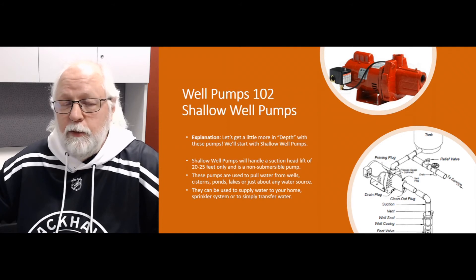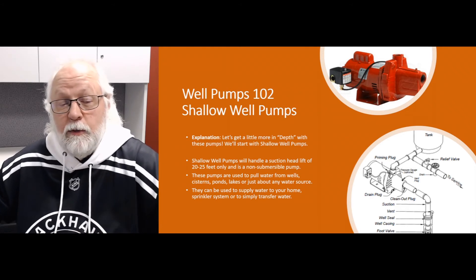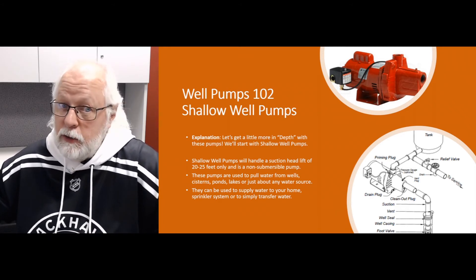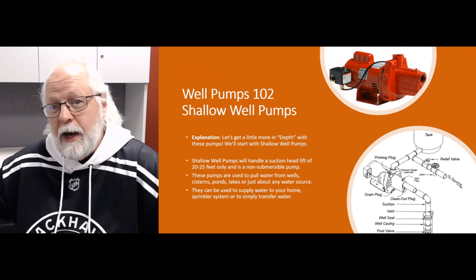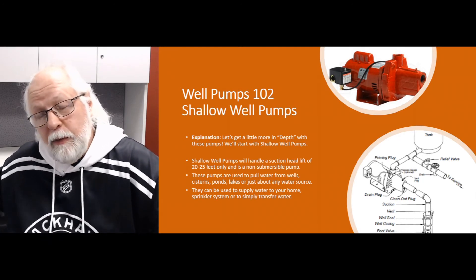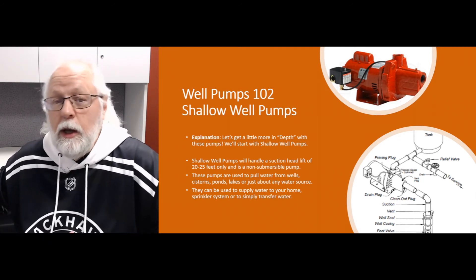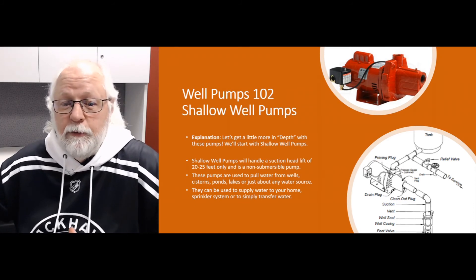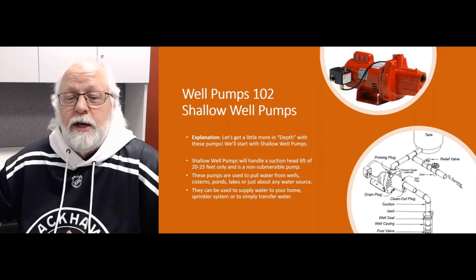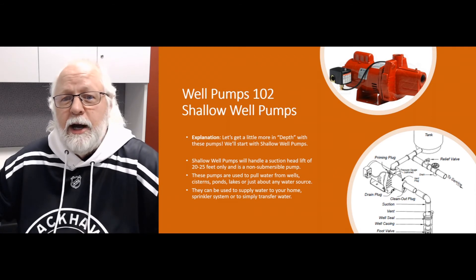If you have to move that pump away from your water source — say you've got no other option but to place the pump 300 feet away — you may still have only a five foot lift, but you're moving water a much longer distance. Again, you're going to have to increase the size of that suction pipe to account for friction loss. That gives you a pretty good idea of how that works.